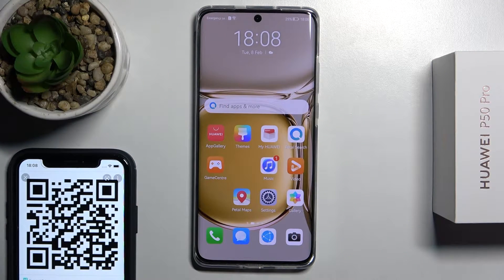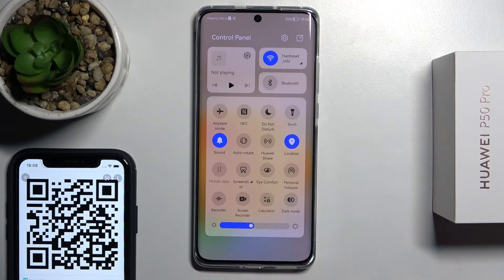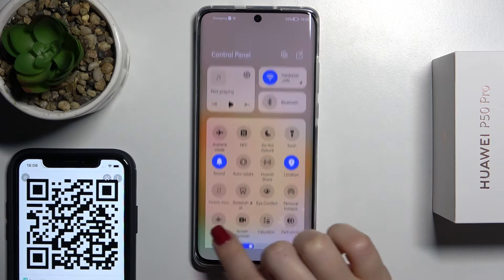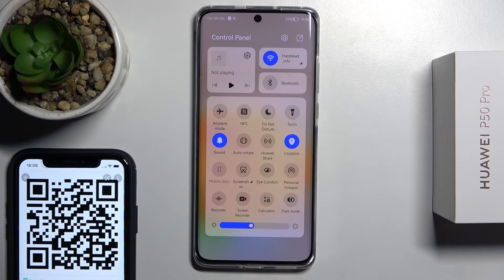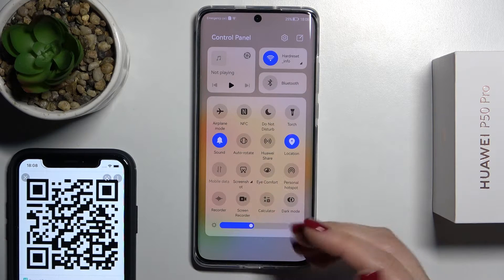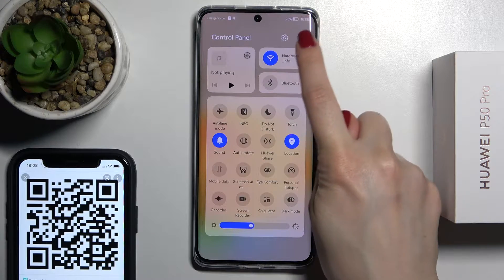Welcome. Today in front of me is the Huawei P50 Pro and I'll show you how to scan QR codes on this device. First, you should go into the notification panel and right there you should see the scan icon. But if you don't have this icon on your notification panel, like in my case, you should tap here.